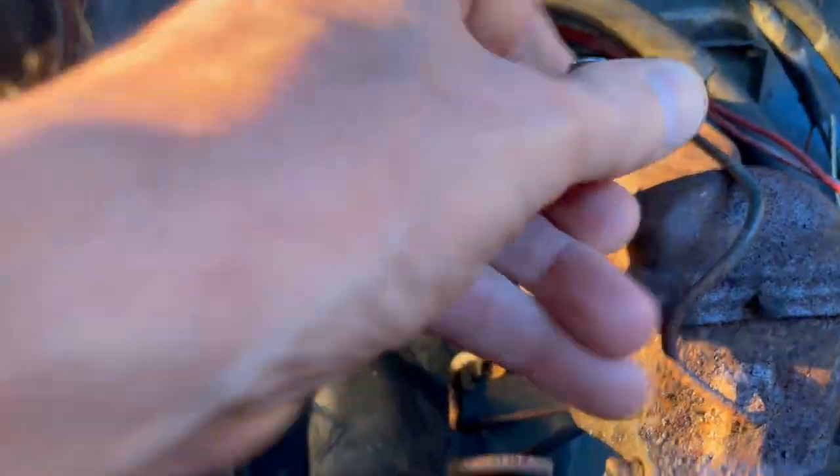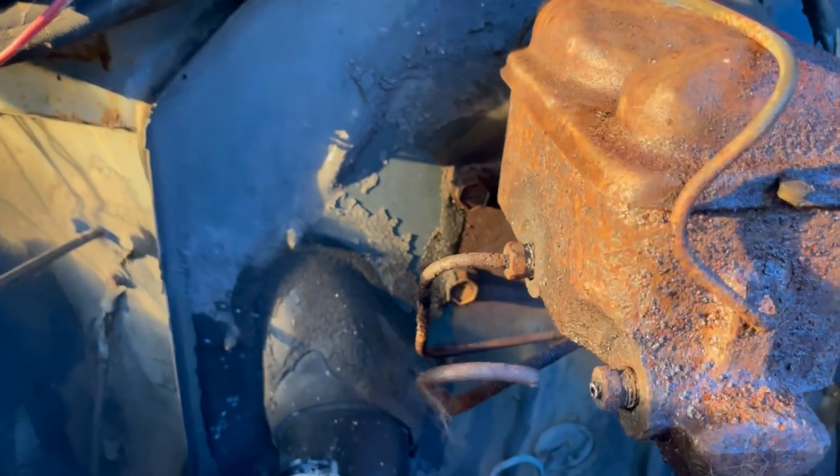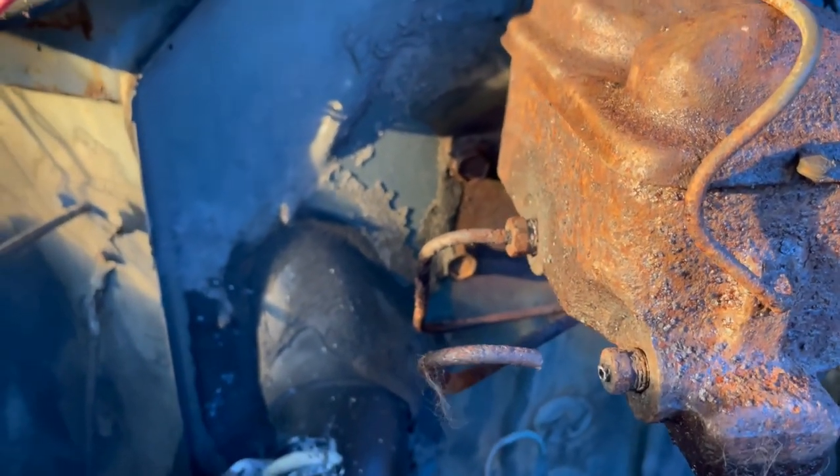But I do believe this one's going to work. I think I've got it loose enough. Yeah, this one's going to work. Okay, cool. So I saved one of them - not both.